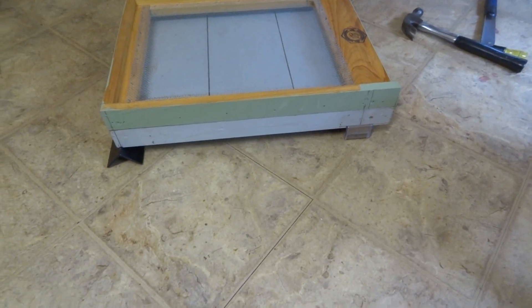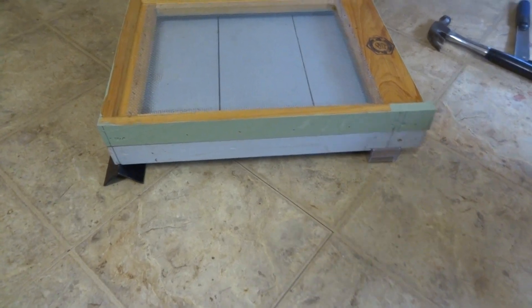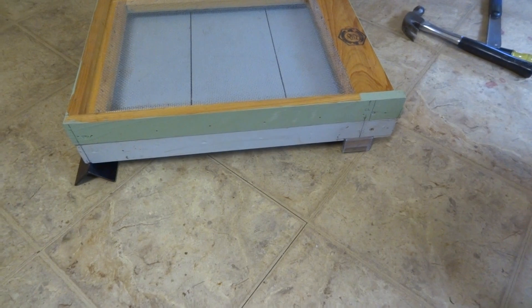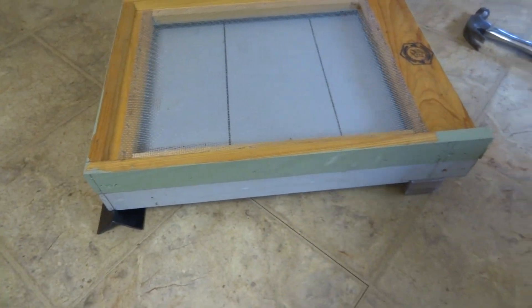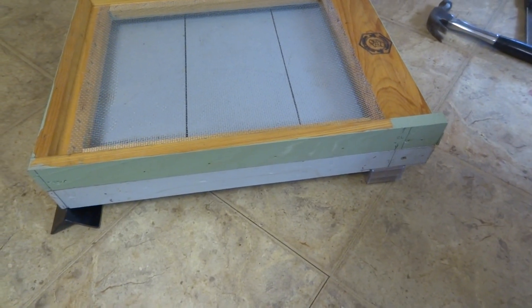Greetings YouTubers. Just wanted to give you a little video here on my installation for BroodMinder setup. I did bite the bullet and bought one of the BroodMinder scales and the temperature and humidity sensor.